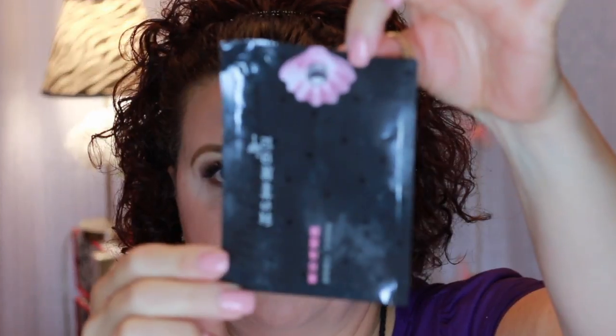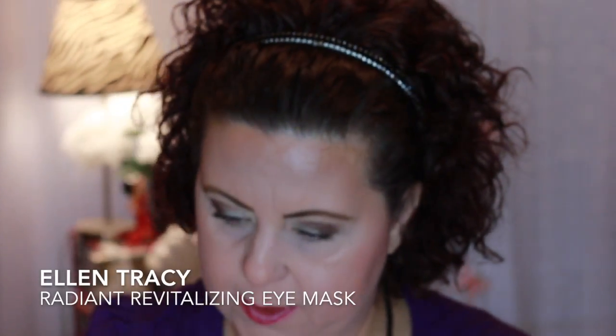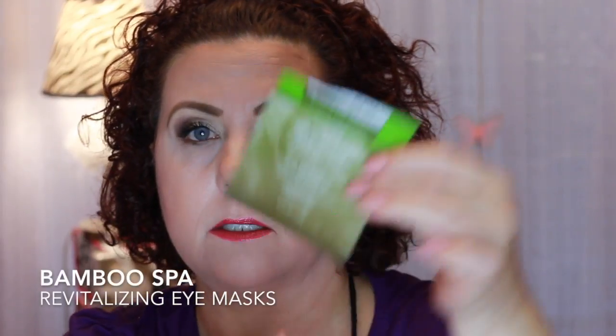She just sent me a new batch of sheet masks that I cannot wait to start using. I also had some from Ellen Tracy — the Radiant one, I got those at TJ Maxx or Marshalls and I had three of those. Then I used the Bamboo Spa Revitalizing Eye Mask and the Rose Petal Eye Mask by Nature Love. And the last one was again from My Beauty Diary — a cactus one.